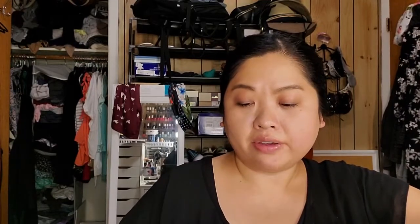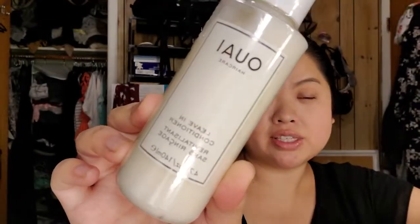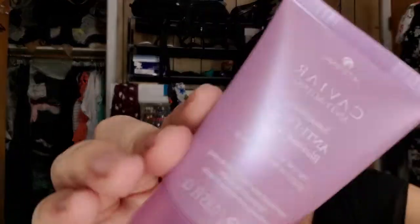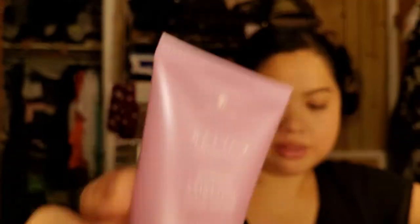My sister used my referral for getting a starter box for FabFitFun, and in her box came this leave-in conditioner — I think it's pronounced 'way' or something. I'm so excited to use it; I love things for my hair — oils, conditioners, anti-frizz stuff. Also from her Sephora Play box, she gave me the Clinique Moisture Surge and the Caviar Anti-Aging Smoothing Anti-Frizz Blowout Butter. I don't really blow out my hair, but I'll still use it.